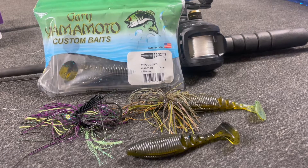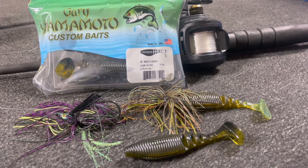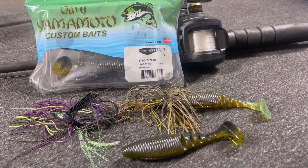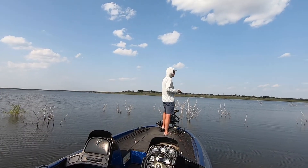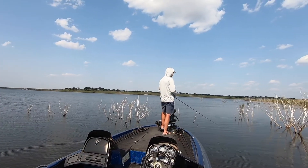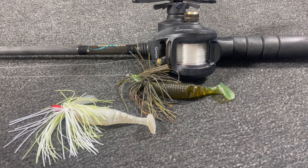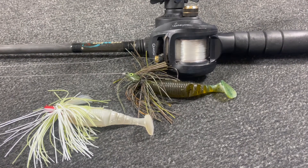My tackle setup is going to consist of a 3/8-ounce Stanley Swim Max swim jig — it has a really good hook in it and a really strong weed guard. I'm going to pair that with a Yamamoto Paddle Tail Zocco. That Zocco is just a really dense plastic, I can throw it a long way, and it also has a great swimming motion. I'm going to pick a lot of bluegill patterns — watermelon and pumpkin seed — but I also catch a lot of them on white, even though it's a bluegill bite.